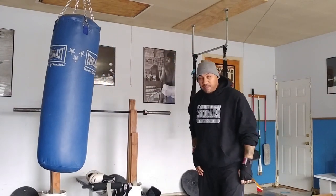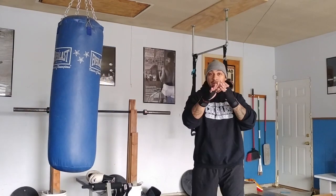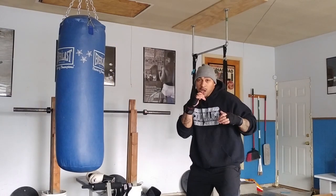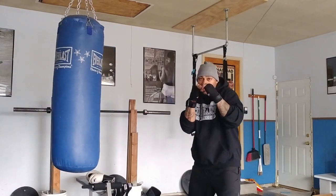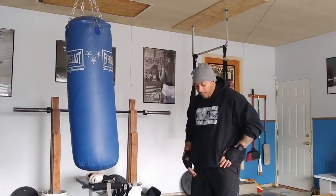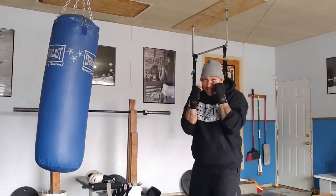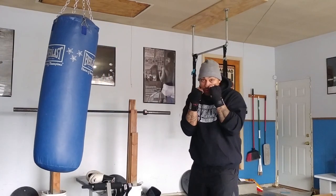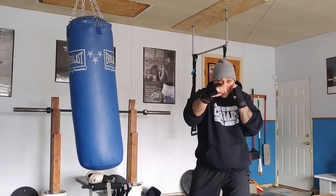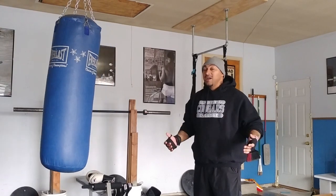Second punch is going to be with our right hand. Right foot's back — it's going to be our cross. It's another straight punch going right towards the chin. We're going to pivot on our back foot. So hands are up, we're in our stance, chin's tucked — throw that cross right down the middle, pivoting on the back toe, kind of like you're squishing a bug. Really turn into it. That's the cross — pivot into it.